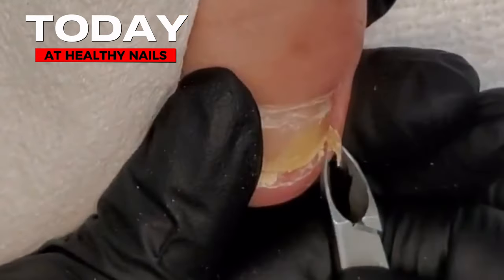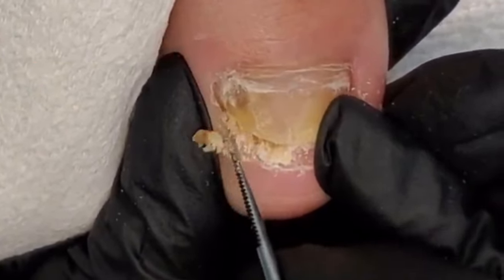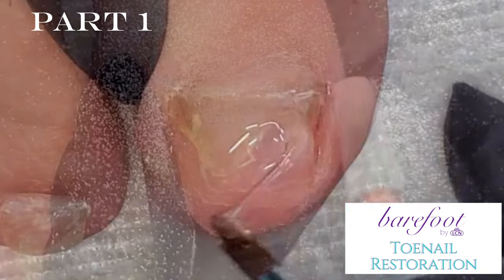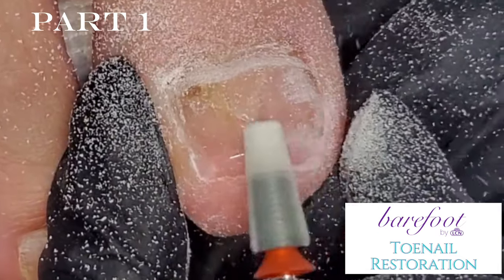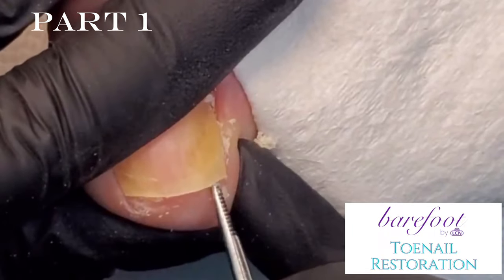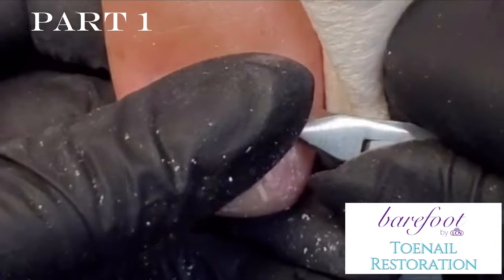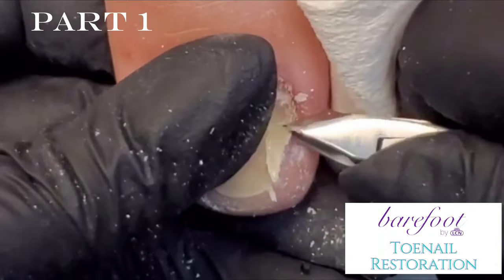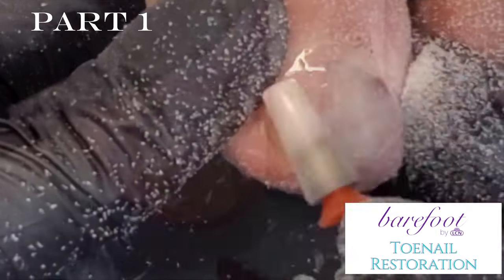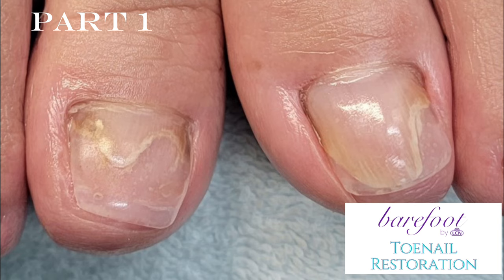Hey everybody, it's Trixie from Healthy Nails. Thanks for joining. This is the first video in a two-part series of barefoot toenail restoration because we are doing both great toes. A huge thanks to this wonderful client for coming to see me all the way from Massachusetts. The video is long — I let all of my clients know the first time I meet your feet is the longest time I will spend with your feet, to ensure that everything is properly cleansed and prepped for our healthy nail journey.